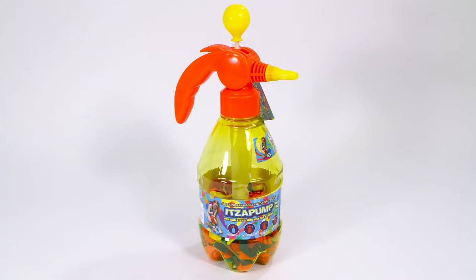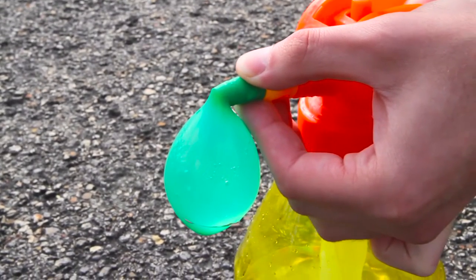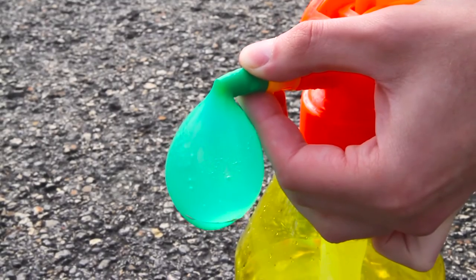No hose, no problem. Have a water balloon fight anywhere and everywhere with the It's a Pump water balloon filling station. This portable pump allows you to fill up water balloons quickly and effortlessly on the go.